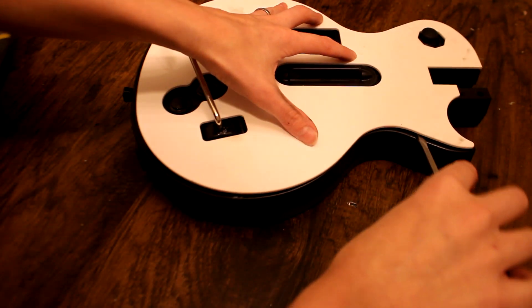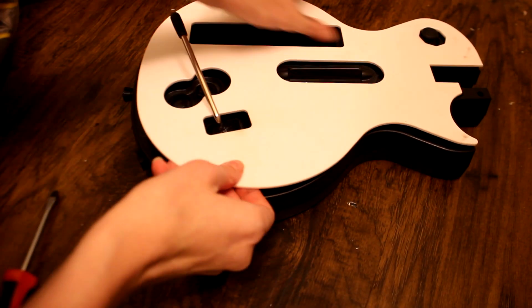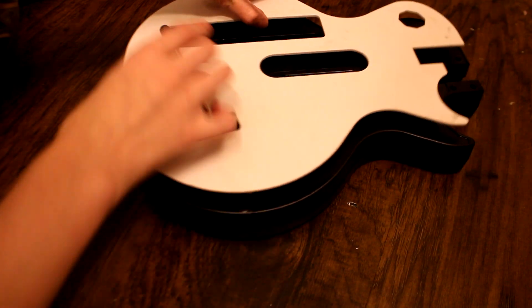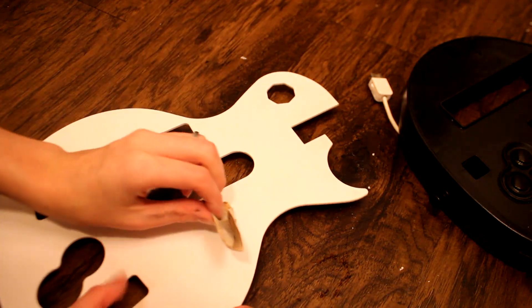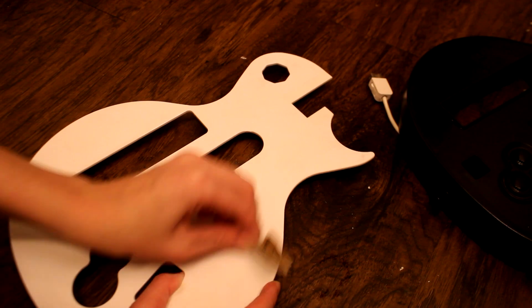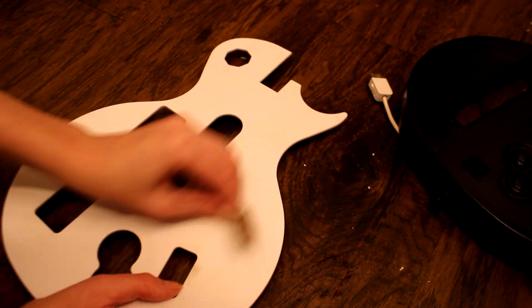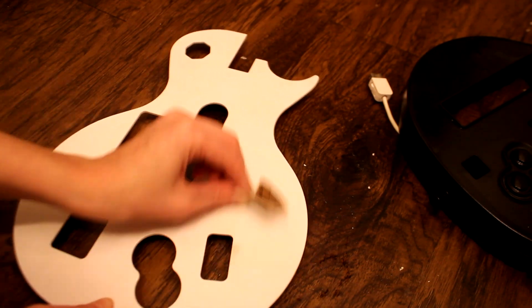Push a flathead screwdriver up under the white piece gently, so as not to scrape up the plastic, and pry it up. It took a bit of pressure at times to get the tabs to let off — they made a snap noise at times but didn't break. If you know where the tabs are, you may also be able to push them with a screwdriver so that they release easily. Next, I sanded the plastic a bit just to scratch it up so that the spray paint will stick better than it would on the original smooth surface.